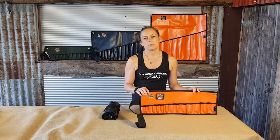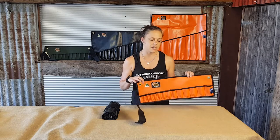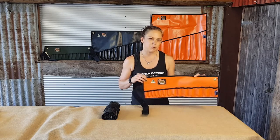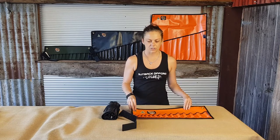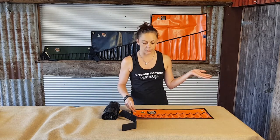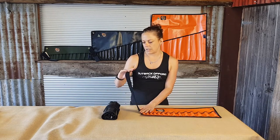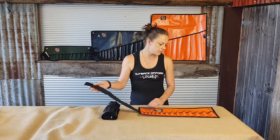These are made from 680 GSM PVC. The PVC is a really handy material because it's so easy to clean — you can just wipe off any grease or grime. They also feature 50mm heavy duty Velcro for securing it.